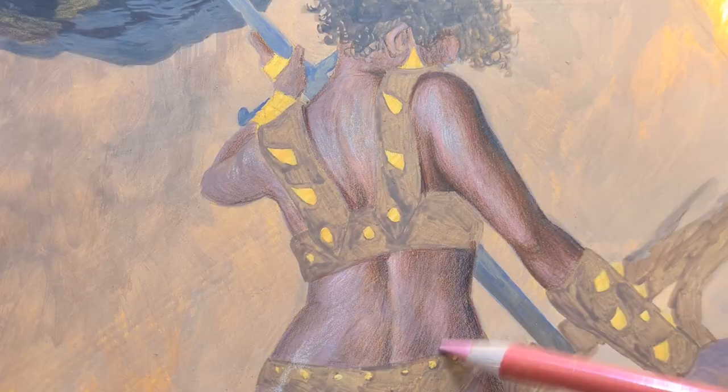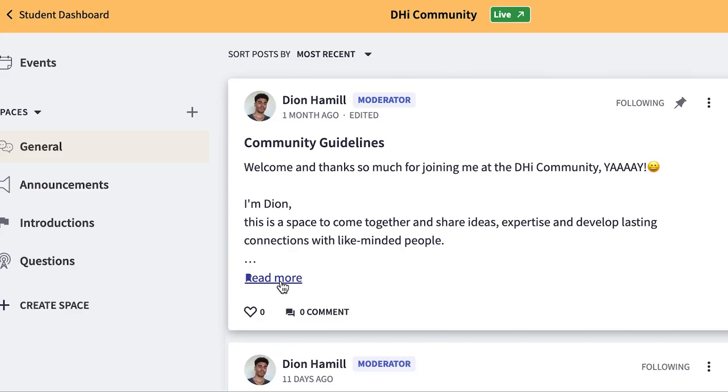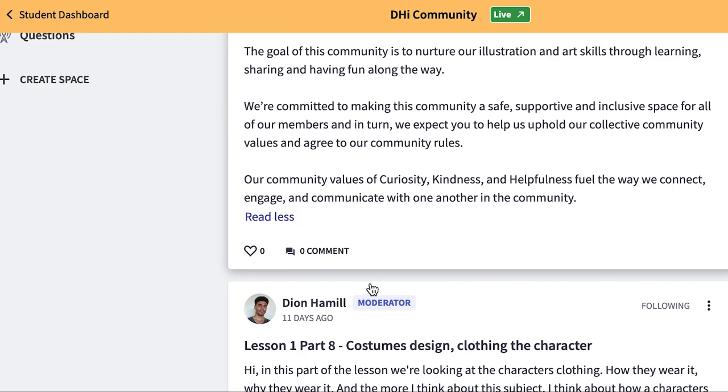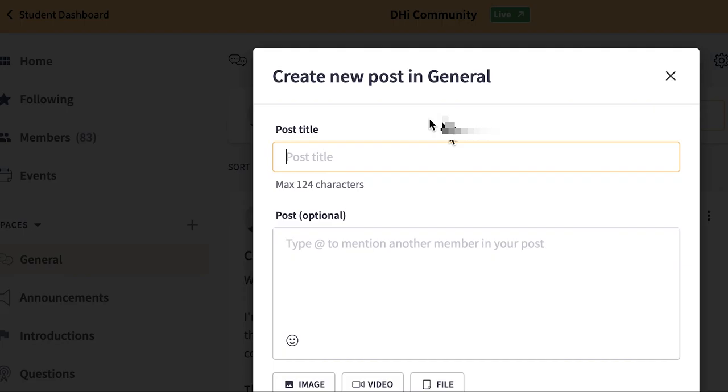For your final project you'll create your own fantasy art piece using the techniques you've learnt. Share your completed work in the course's community to receive feedback and inspire others with your new skills. Don't worry — I'll be with you every step of the way; you can discuss, ask questions, or bounce around ideas with me and other community members as you progress through the course.